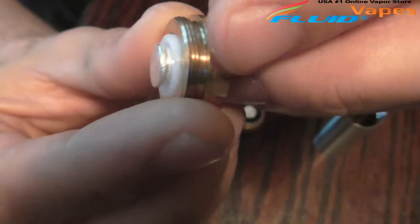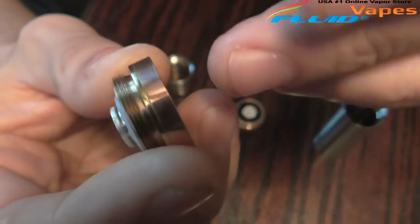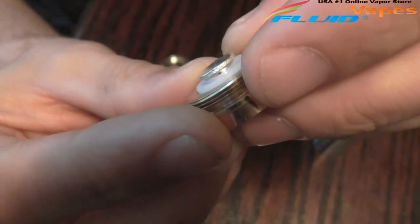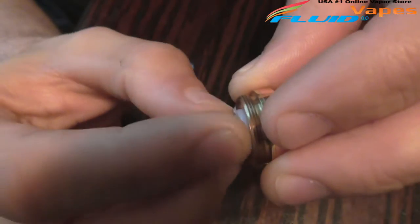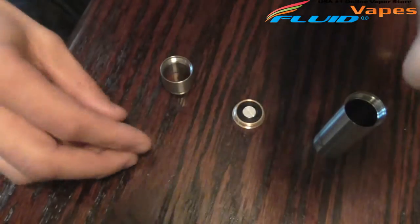Here's the top — this is not a floating 510. It does have a white delrin insulator, so if you put your atty on there and crank it down real tight, it will push that white delrin insulator out so you can get your attys to sit flush. And then you have your silver-plated contact, and this one is for battery adjustment.